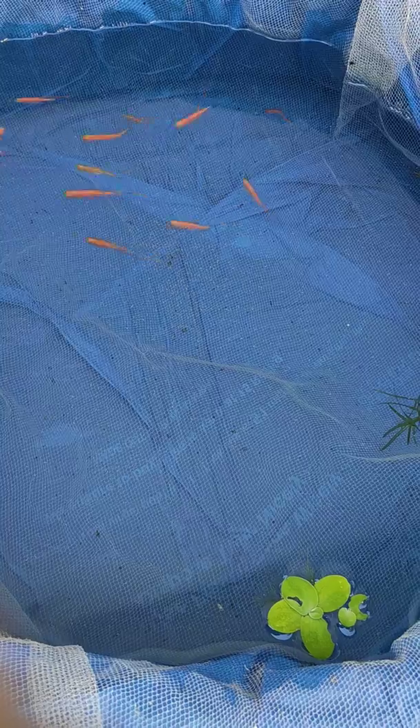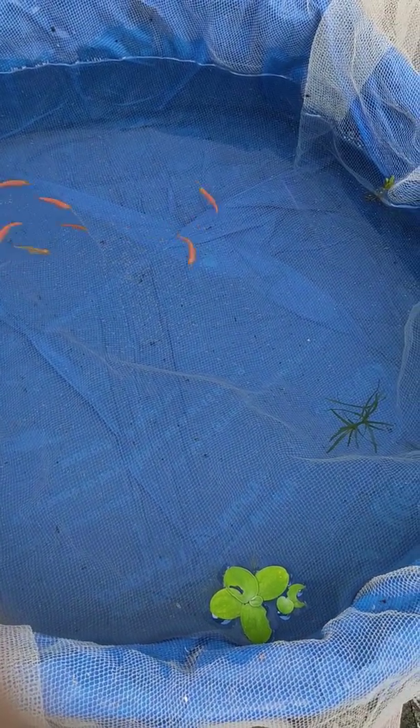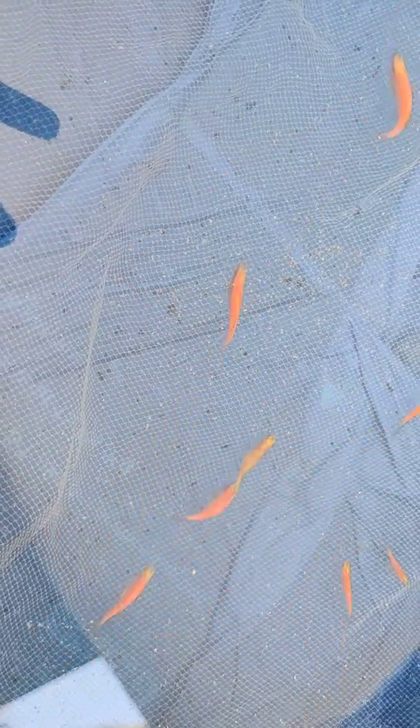The male is a slim fish. The female has a bulge. Now I have a single eye. The female is slim like this.